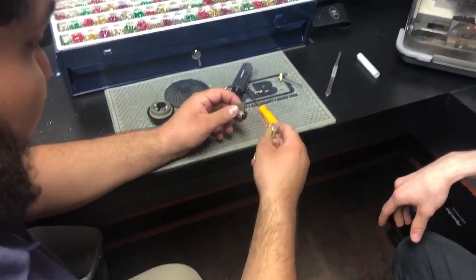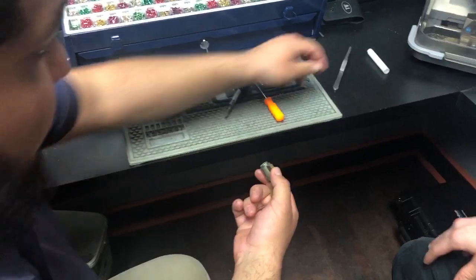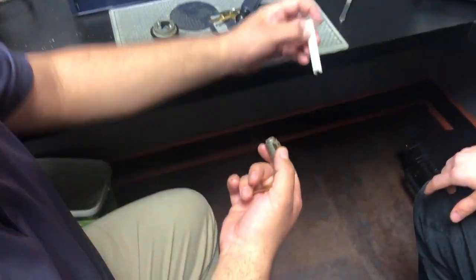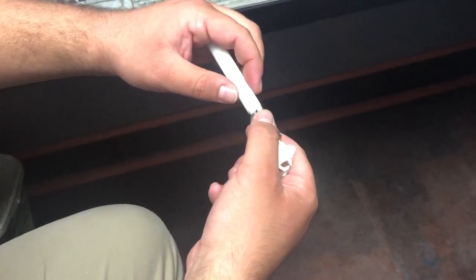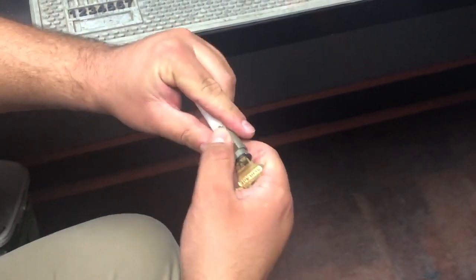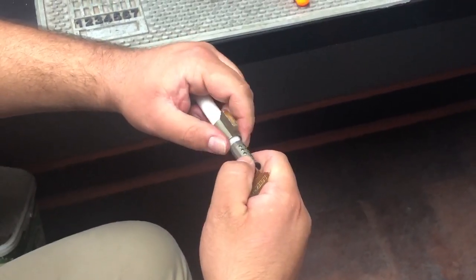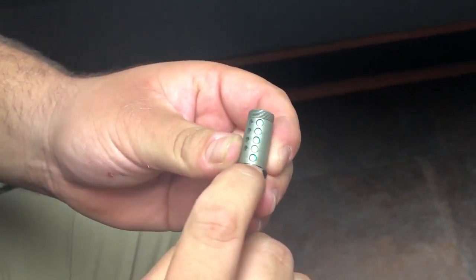The first thing we're going to do is stick the working key in, turn it 90 degrees, and get our follower. Press it against the back of the cylinder, always keep in constant contact, and push the cylinder out. And we have our five driver pins right here.